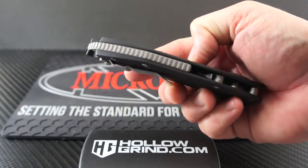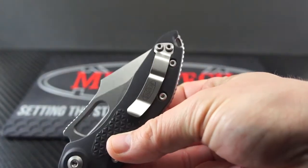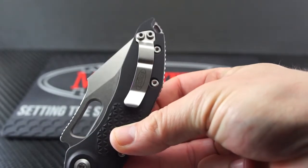The jimping on the aluminum backspacer is wide and comfy. The pocket clip is very solid and not too wide.